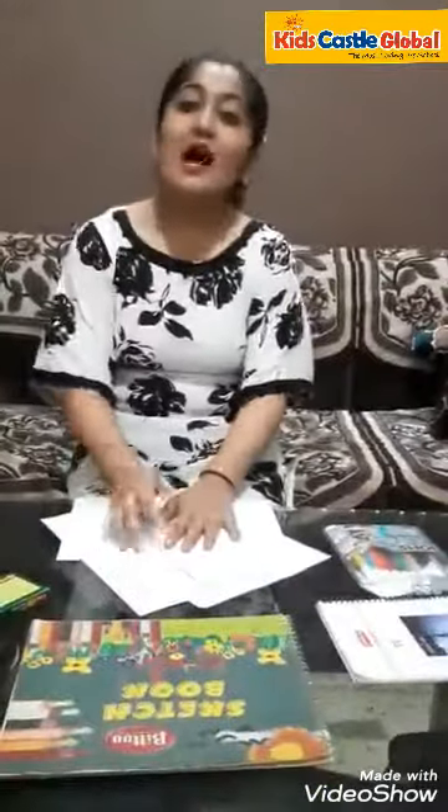Today we have learnt how to draw a standing line. Parents, help your child in doing this. Thank you and have a nice day.